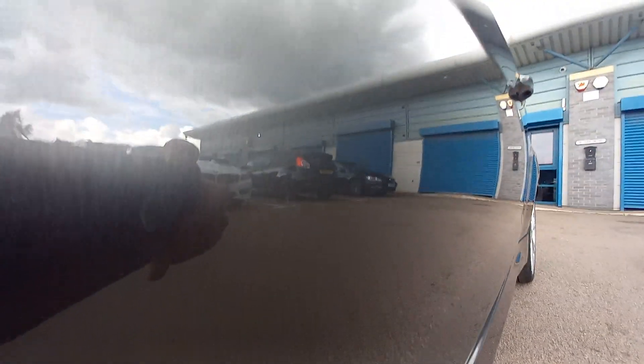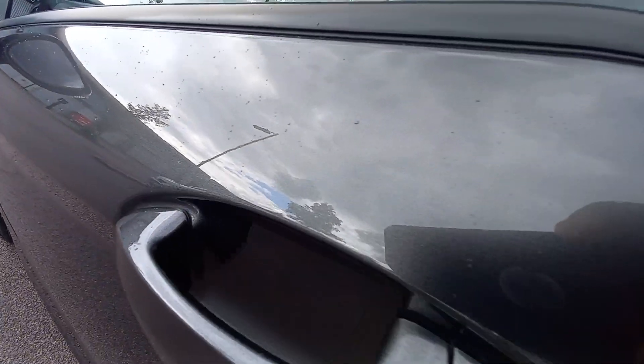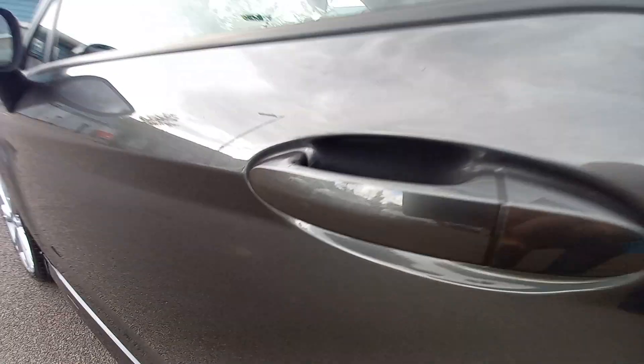Very clean. Door, immaculate. Tar spots on the bottom of the door — all being decontaminated, clay-barred, machine polished. Paintwork is immaculate. No dents on that door at all. No scratches around the door handles. All immaculate.